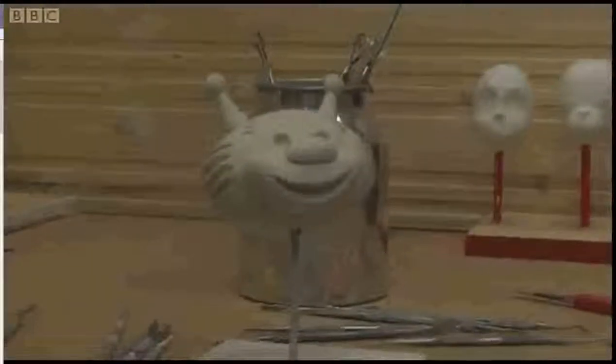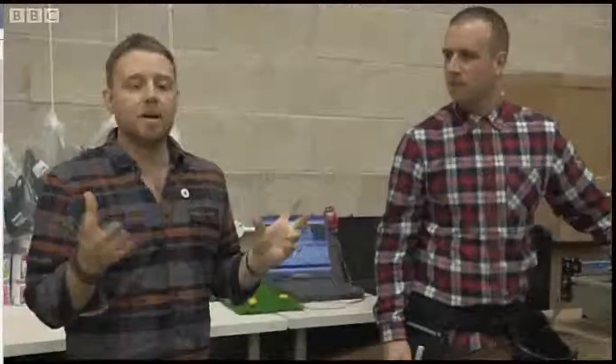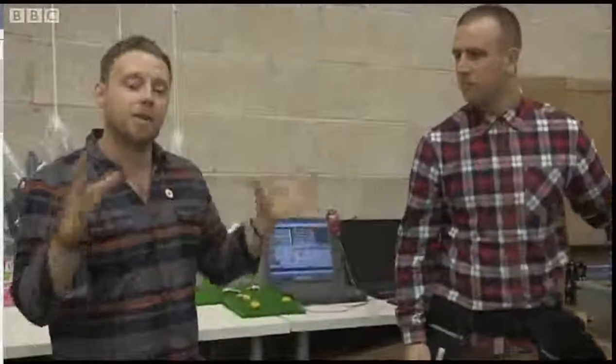So after we've put the patterns together and sewn the costume, the next stage is to start thinking about the head. You remember the clay maquette we made that Rob was doing? What we do is we scan that into the computer and very cleverly scale that up, and we use this computer and this piece of software to cut out the shapes that we use to make the head.